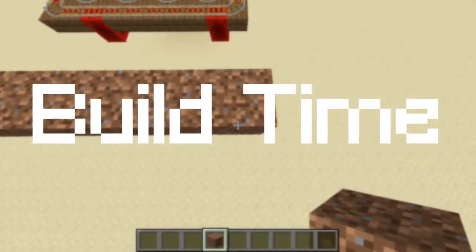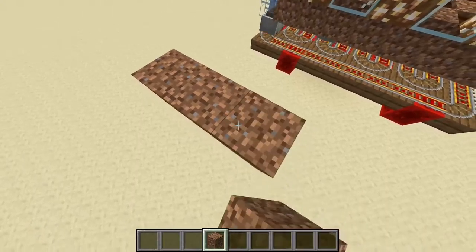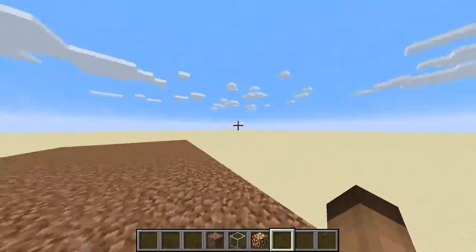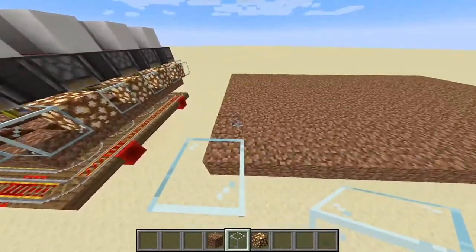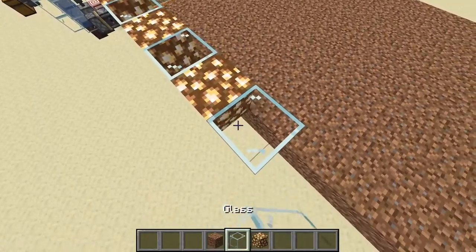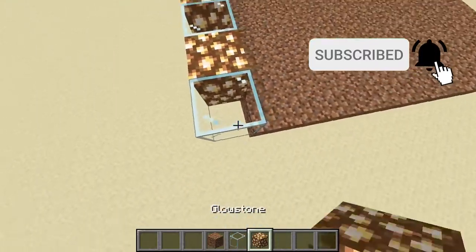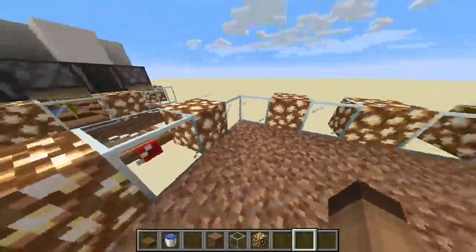As I said earlier, you start with a 9 by 17 grid. Once you have that, it's time for lighting, because with the roof of pistons and observers there's not much light coming in. What you do is fill all the walls with glowstone, but I like to have glass in between because it doesn't sacrifice farm performance and you'll still be able to see.